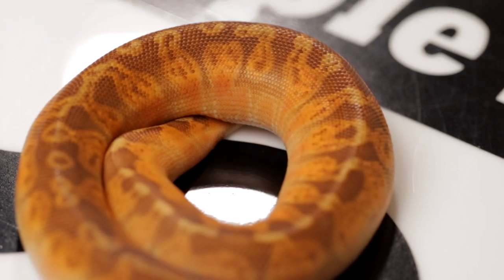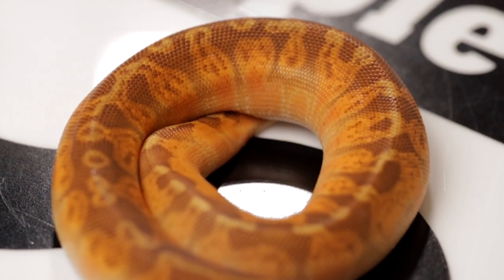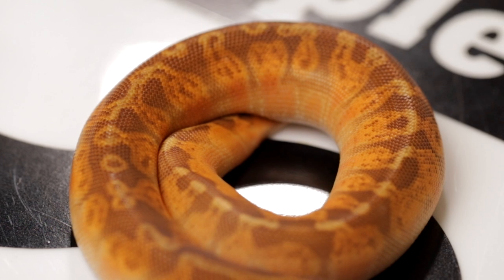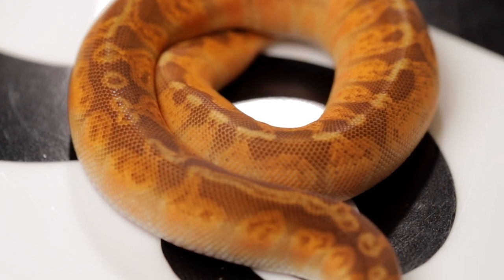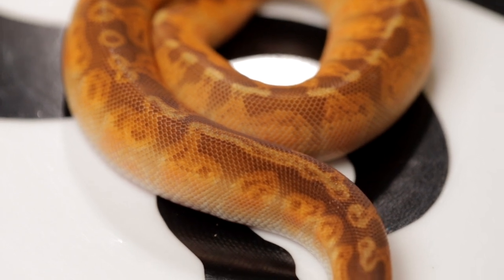What got you into the sunset gene — was it the potential it can have with other genes? I just saw a picture of the original one, the first one brought in by Ryan. I saw a picture and it was love at first sight. And that was way before I saw the price tag. I was like, oh no, how am I possibly going to get into this? I can't afford it at all. There's no way I can get a sunset.